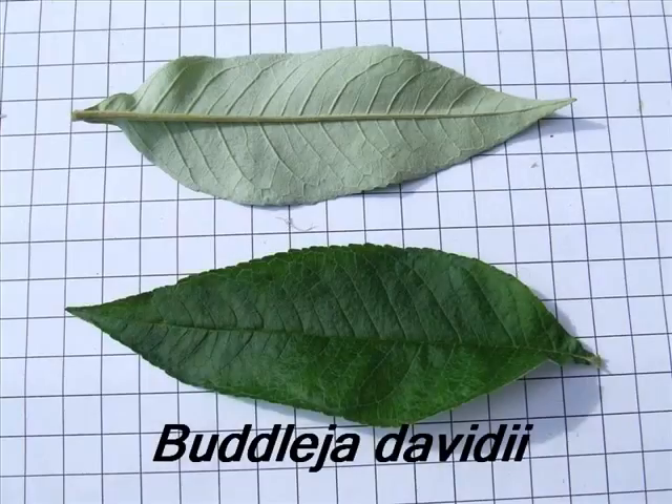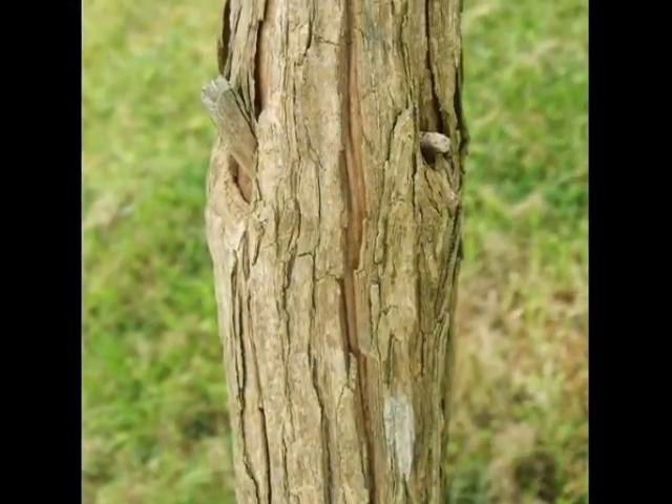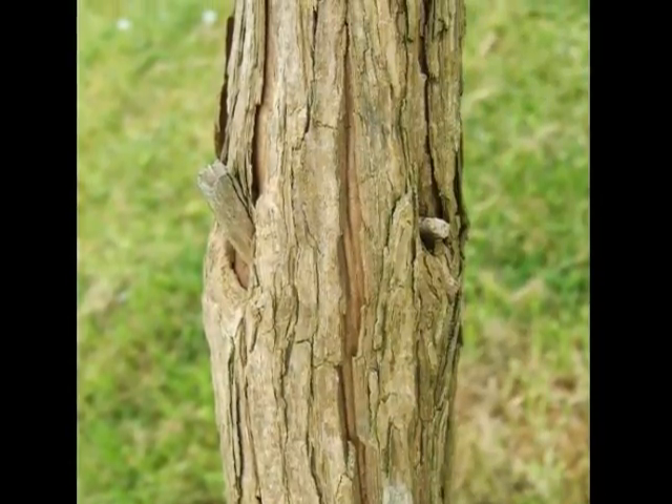To identify a specimen of Buddleia davidii, look for the following features. The bark will be light paper brown, with vertical fissures breaking it into papery little sheaths around the main woody stems.